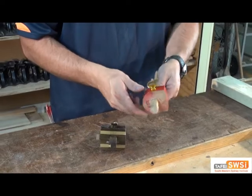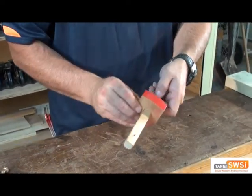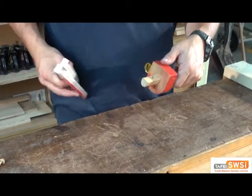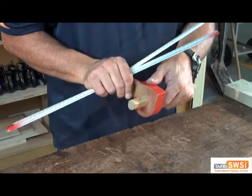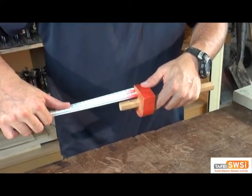The marking gauge has a sliding stock that you can set to any distance you like. So I'm going to set mine to 20mm. I'll line that up with my ruler, tighten that up a bit, just check it again in case it moved when you tightened it — it's all right.